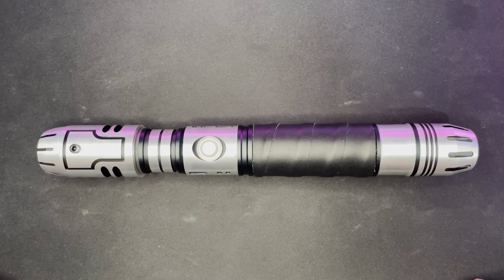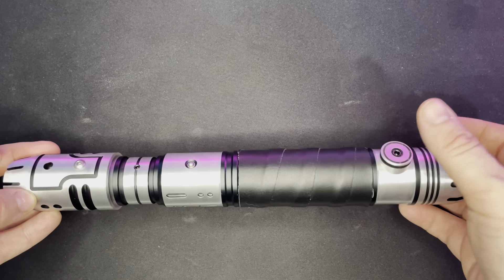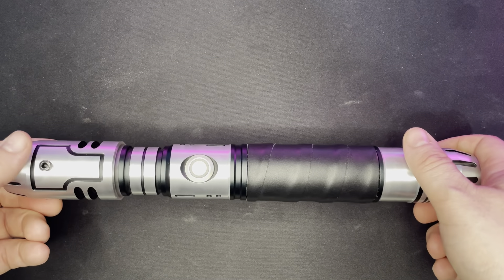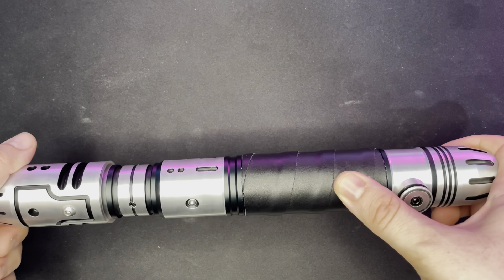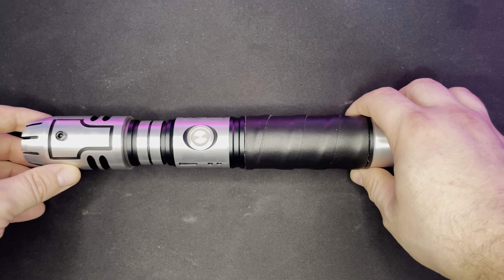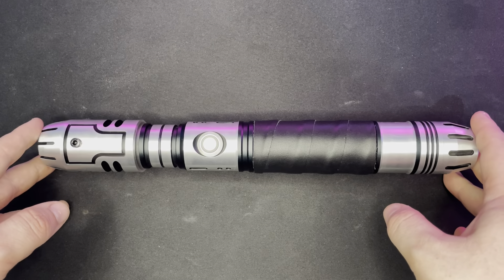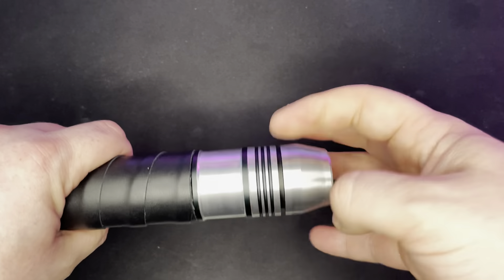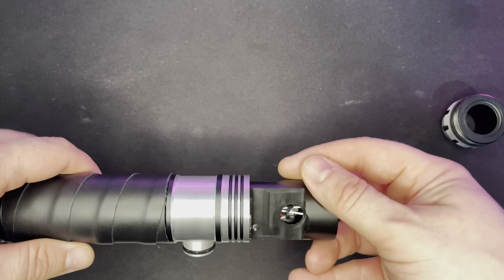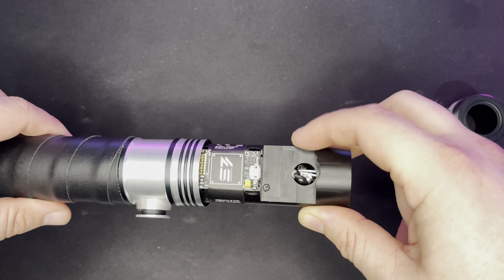So we have the saber here — lovely, very well made and machined by Saber Trio. We've got the brushed silver finish with the brushed silver cover-tech clip, the black leather wrap, and one of the reactor-style blade plugs just to protect the neopixel connections when it's not in use.